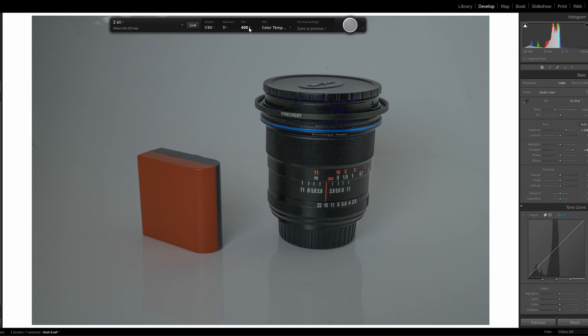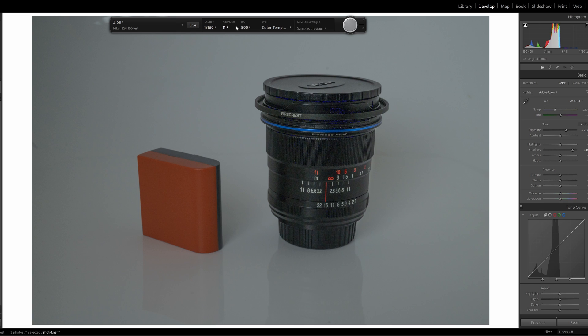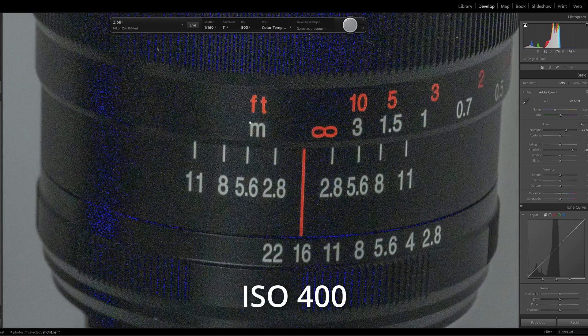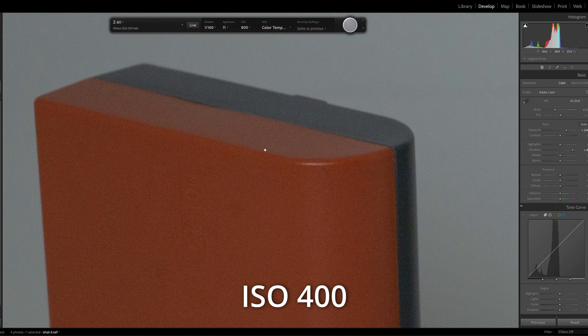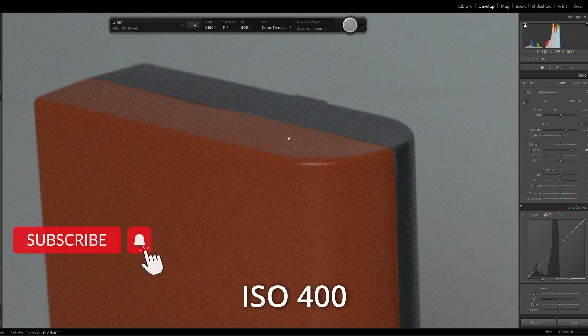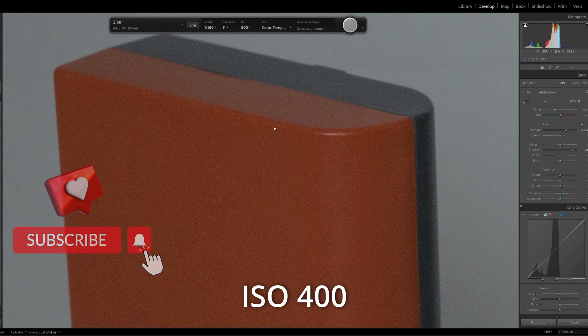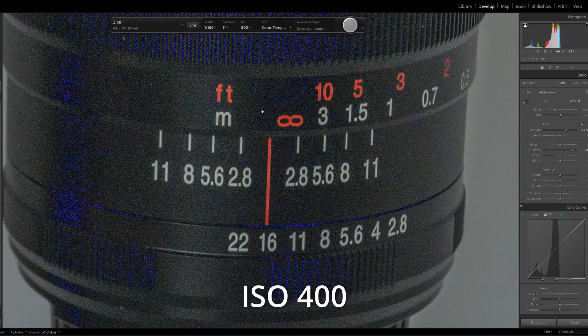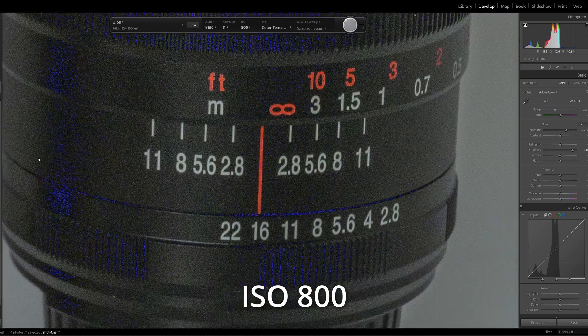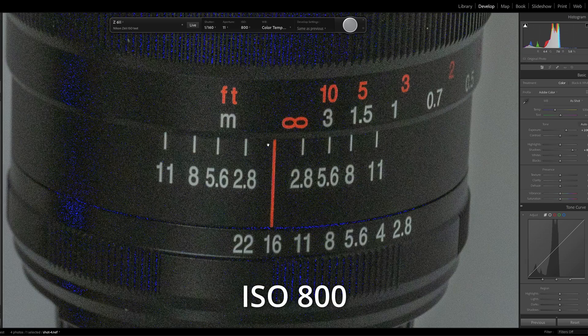Now this is where it gets interesting. We're going to go to ISO 800, and theoretically there should be no real difference between the two. I'm changing my ISO and my shutter speed so we get exactly the same exposure results. So that's ISO 800. Going back to the previous shot — this is ISO 400, and this is ISO 800. You can see there is a fractional difference between the two, but there isn't a lot. ISO 800 is a small bit more noisy, there's no doubting that, but there is very little difference between the two. You can see there's practically no difference in those.